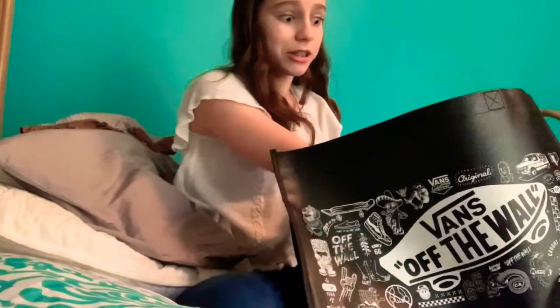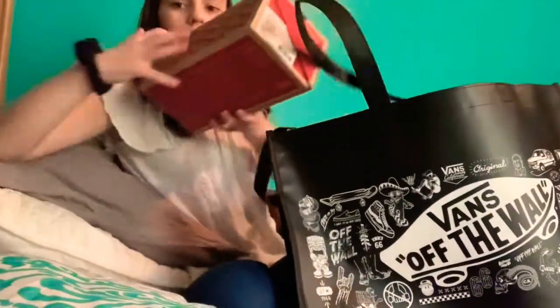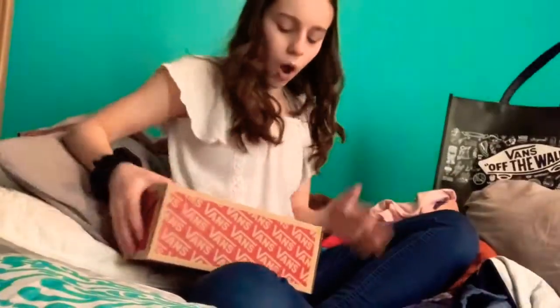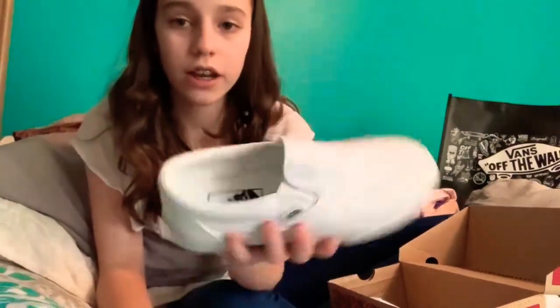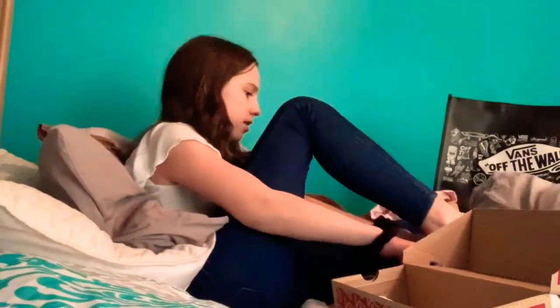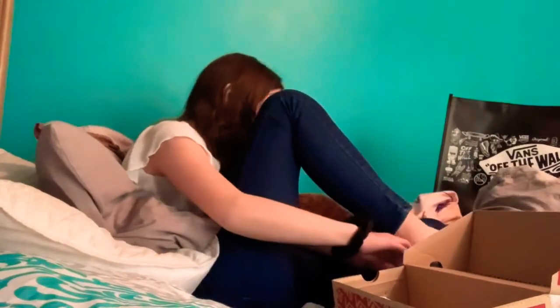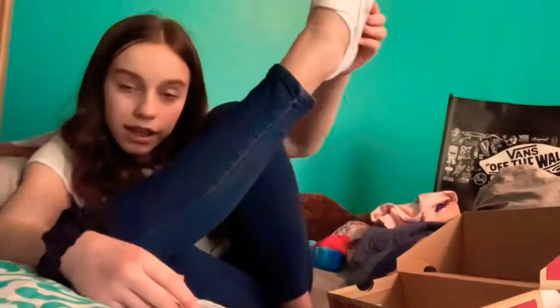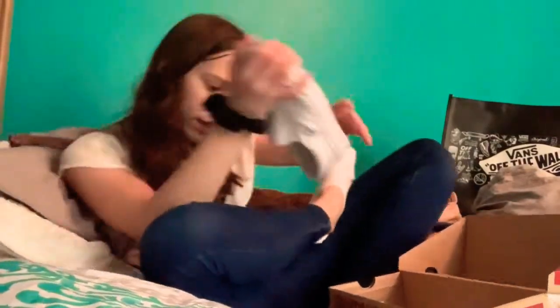Speaking of getting my shoes dirty easily, the shoes that I actually got were the white ones. I got the white slip-on Vans, and they are so cute. I love them. They're kind of hard to slip on with socks because the socks are not my size and they didn't have one my size, so it's kind of hard. But this is what it looks like on my foot. They're really cute and I'm going to wear them a lot.